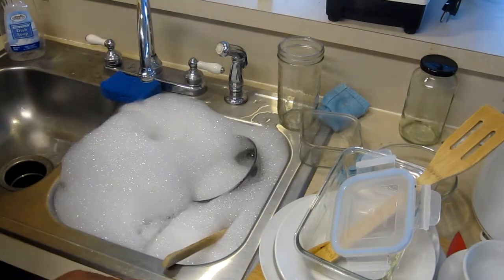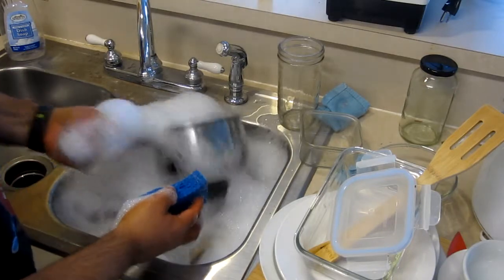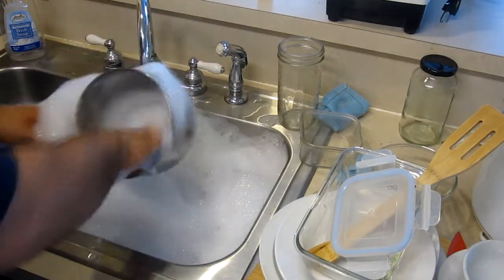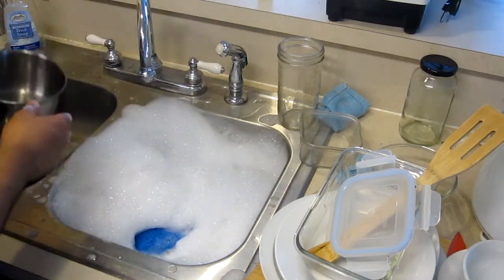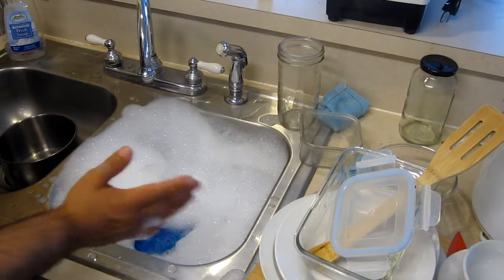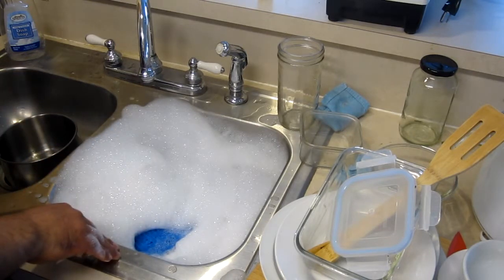The next thing is to just wash your dishes like you would hand-wash them — nothing to it. When you're done washing and scrubbing a dish, place it in the clean part of the sink, and just keep doing that. The point of this video is not just to show how to wash dishes, but how to save energy and water, so we'll skip ahead and come back in a minute.